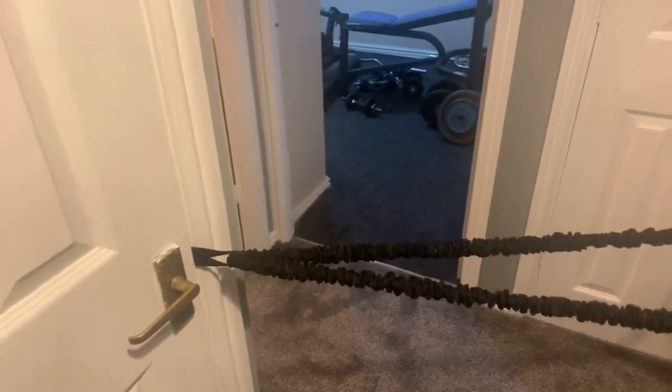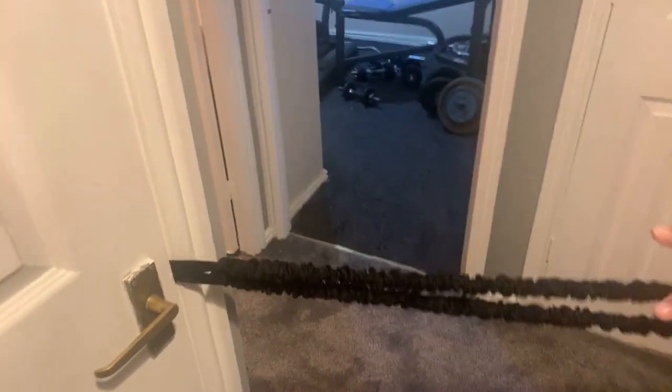Hi guys, it's me Brian. As you can see, we've got the resistance training bands — the tax band. Tip of the day: they're beautiful. We've put them in the door with that little instrument you get. So this is the way to do rowing with the resistance bands. I've got it against the door because my weight's a bit strong, so you just sit up straight and put it right in.